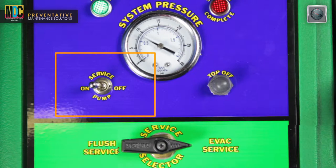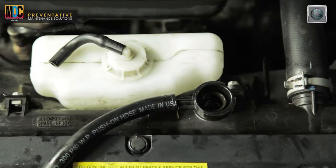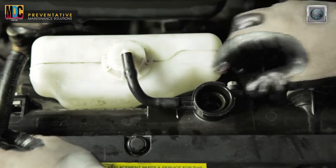With the unit's service pump switch still in the on position, carefully remove the radiator cap. Remove the machine's open-ended vacuum hose from the overflow nipple and reattach the vehicle's overflow tank hose to the nipple and secure.